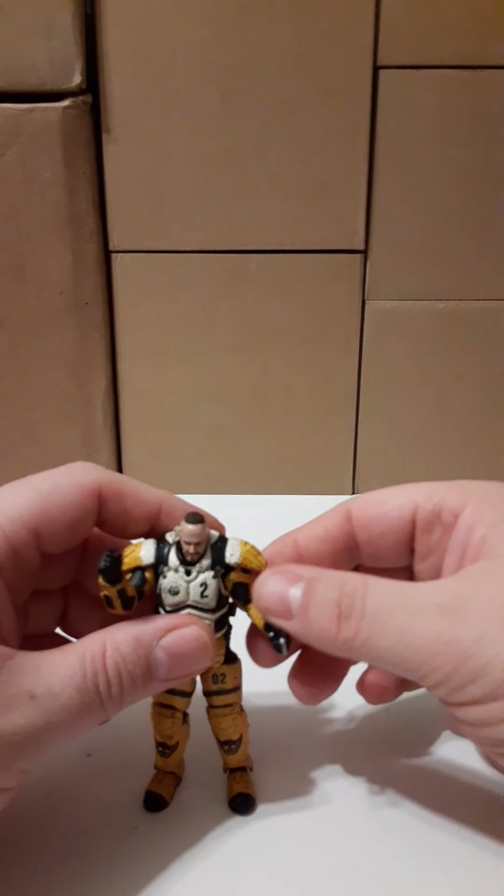It looks like you get a shoulder joint, an elbow joint, and what look to be ankle joints - three of those. These things are small. I'm betting that in the QC and manufacturing process they probably realized that the joints are probably the weakest part of this set - that's my best guess. I'm going to leave his helmet on for example.